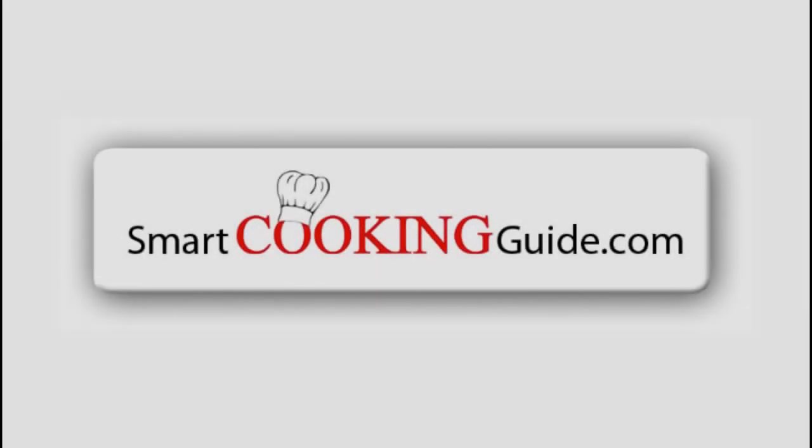Those are just some of the ways that we've been utilizing our electric tea kettle and I hope you enjoy yours. Thanks for watching. For more product reviews and recipes, visit smartcookingguide.com.